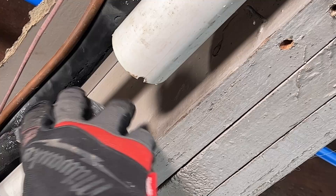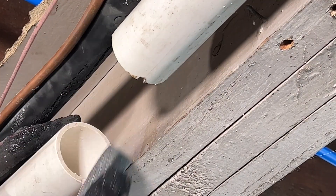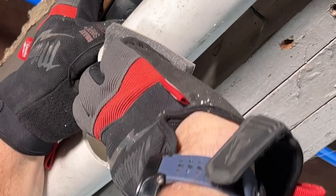Now, since we're doing the push-to-fit, it does come with sandpaper. So you'll sand the outside edges, creating a chamfer, which will make the pipe easier to insert into the fitting.